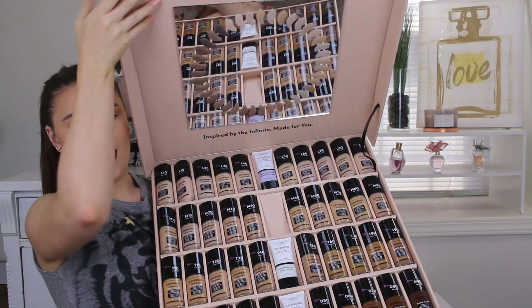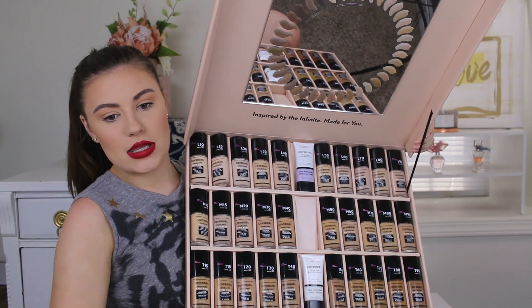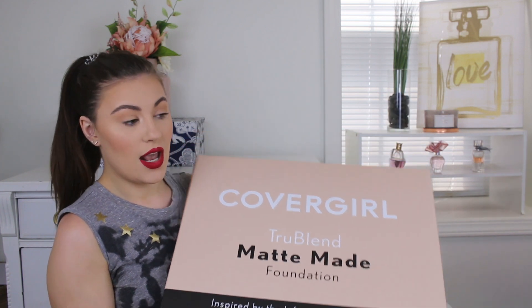Anyway, this is what it looks like. There are 48 foundations and there's another layer right there, plus four primers. They sent me every single shade, which is nuts. I'm definitely going to have to donate some and give them to friends and family, but it's so generous. Thank you CoverGirl, I love it.